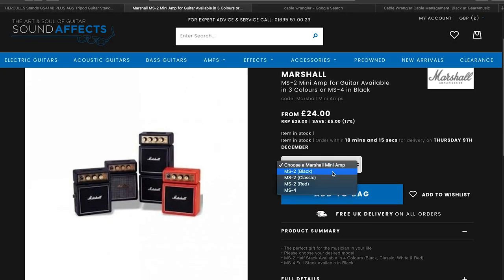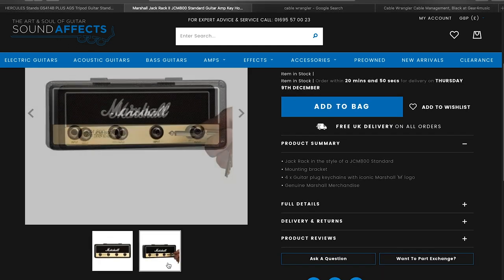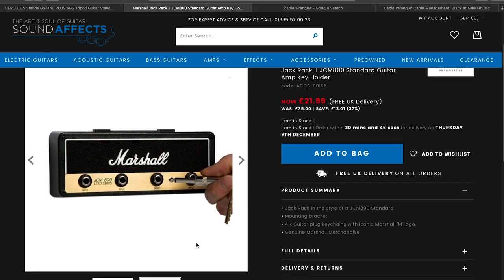Marshall — the legendary amp company — make loads of Christmas-related gift ideas. The Marshall mini amps are battery-powered small amplifiers that sound pretty good. Some guitar players have used them on records — the bass part of Song 2 by Blur apparently has a Marshall mini amp used as a fuzz. They've got a distortion setting and a clean setting, and you can even hook them onto your belt. They look like a little Marshall stack. Marshall also make this little thing called a Rack Jack — you attach a jack plug to your keys, and when you come home you plug it into this mini Marshall head mounted on the wall to store your keys.